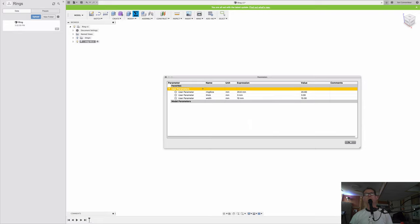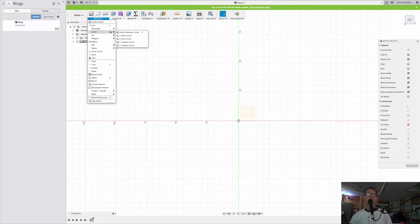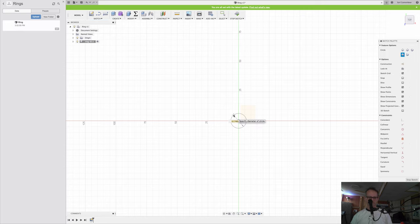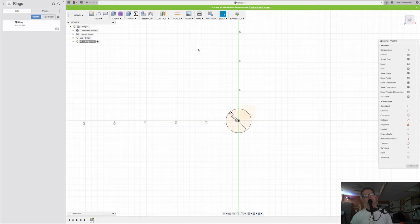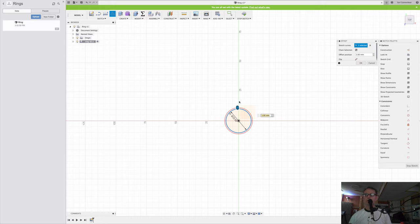I'll find my origin and start a new sketch on the top plane. This should be fairly easy — I just need a circle with a center diameter set to ring size, so it should come in at 20.6. Then I'll do an offset of the thickness value. Now I've got my outline of my ring — can it really be that easy?